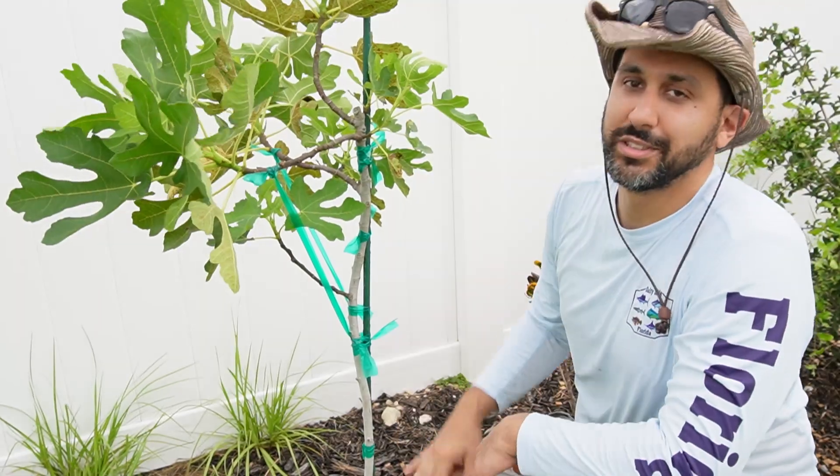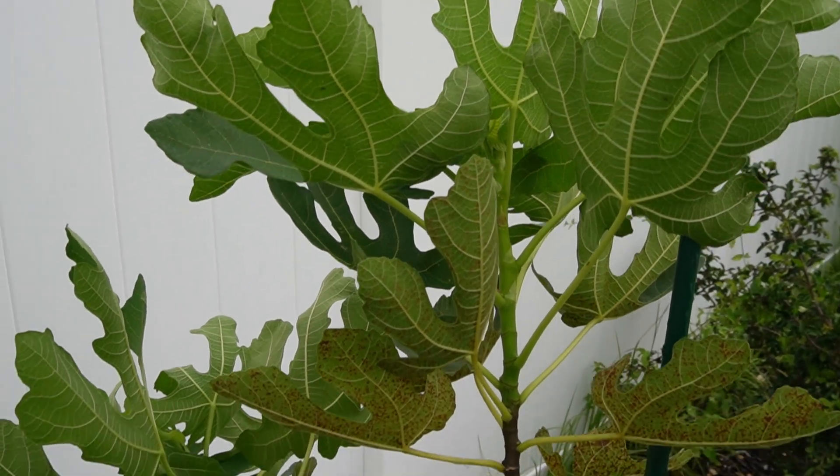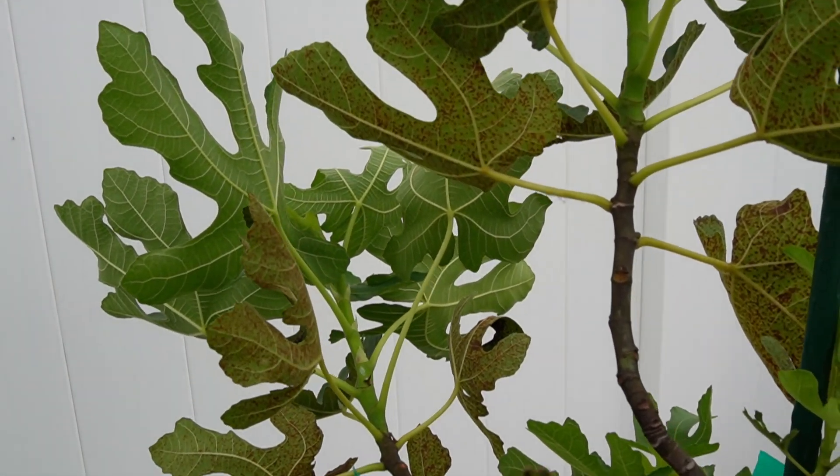That'll prevent these two from becoming two tops like this one has. I don't mind this one — one top is good enough. I want these to branch out so we can just get more light in there and just more airflow to keep this tree growing nice and healthy.